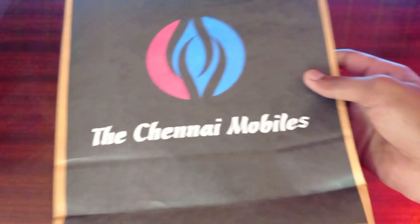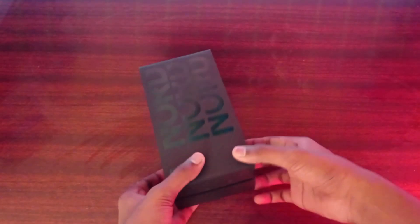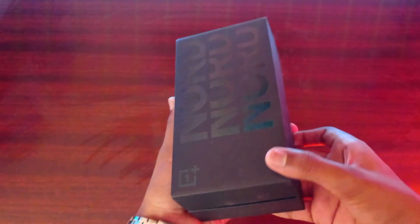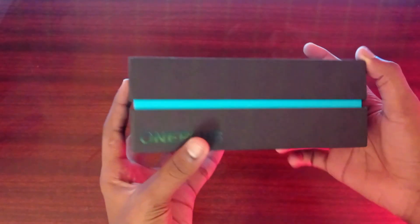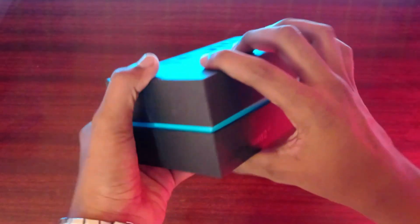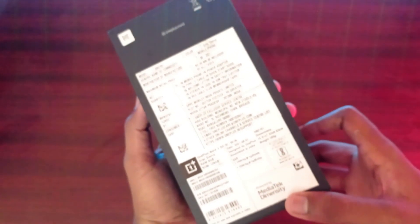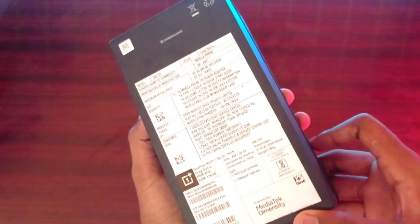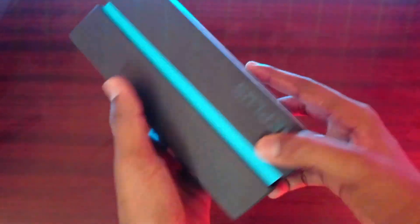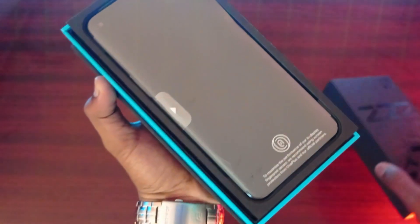You can see the OnePlus Nord 2 mobile and the OnePlus Nord 2 5G. If you want to see the OnePlus Nord 3, or the OnePlus Nord 2, you can see it at the bottom.